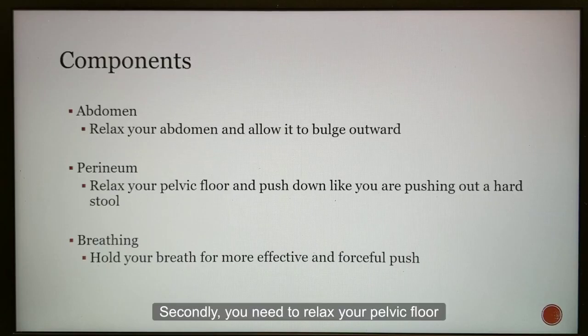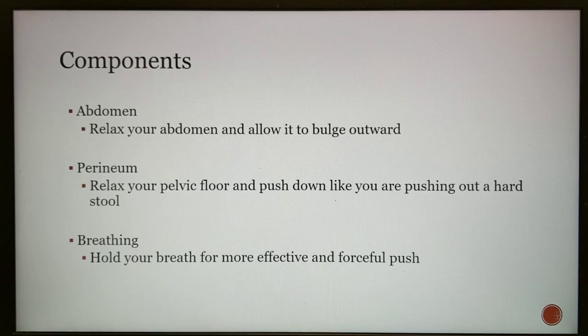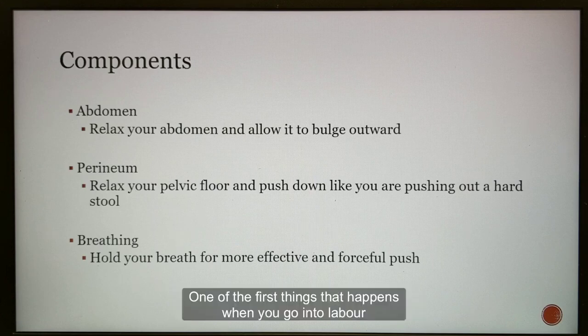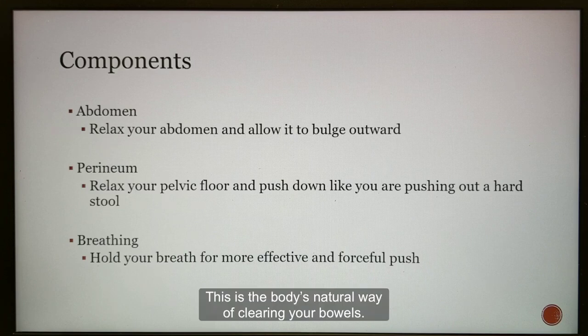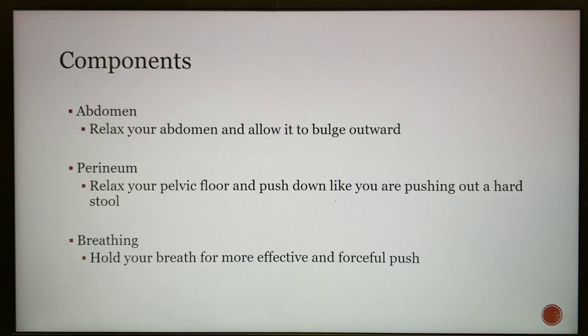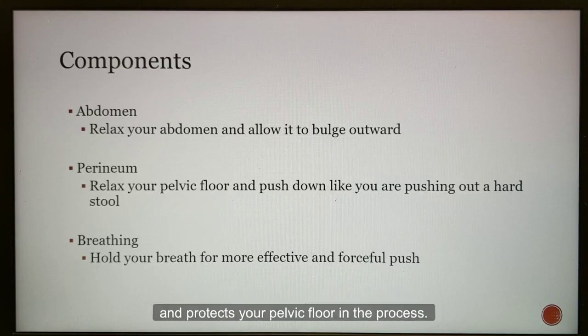Secondly, you need to relax your pelvic floor and push it down like you are trying to push out a hard stool. Some of you might be worried about losing control of your bowels in labour. Don't worry — one of the first things that happens when you go into labour is that you will start going to the toilet to pass motion more often due to the hormones released. This is the body's natural way of clearing your bowels. Even if an accident does happen, it will be cleaned away so quickly you won't notice it. Relaxing your pelvic floor is important as it allows the outlet where the baby is passing through to widen and protects your pelvic floor in the process.